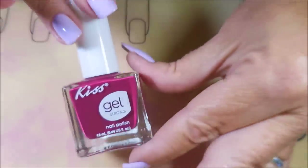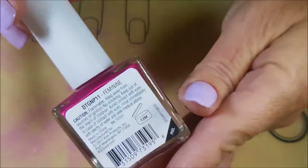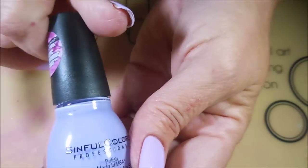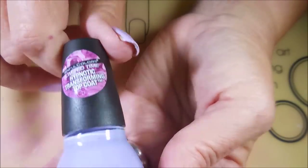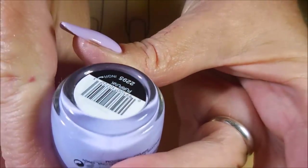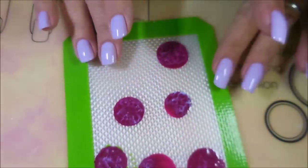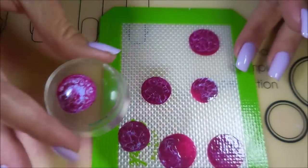Today I'm going to be using this Kiss Polish Kiss Gel Strong in the shade Feminine — it's kind of a berry color — and then I'll be using these Simple Colors Hypnotic Transforming Top Coat in this light purple called Per Punk. These are the transforming ones, and there are a couple of different ways to use them, but today I'm using them on the mat with the stampers.